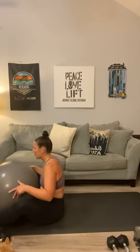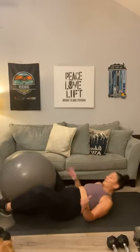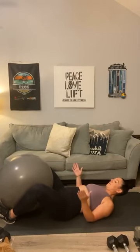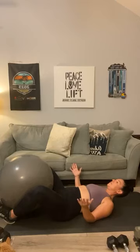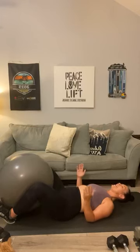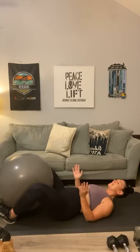Inner thigh — I think this is called the adduction, because you're adding it to the center. I've got a 50-50 chance on that one. Always get it confused. One, two, three, four, five, six, seven, eight, nine, ten, eleven, twelve — if you do this machine at the gym — thirteen, fourteen, fifteen, sixteen, seventeen, three more, eighteen, nineteen, twenty. Pulse for ten — one, two, three, four, five, six, seven, eight, nine, ten. Good job.